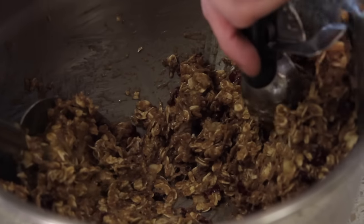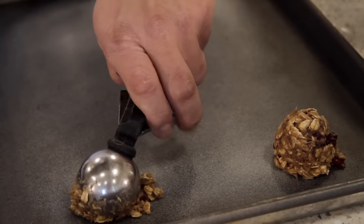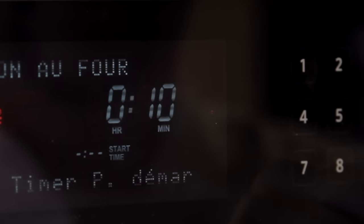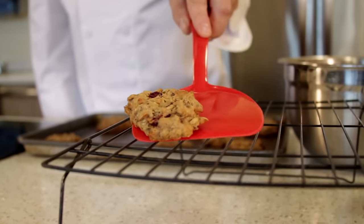Now we're ready to scoop the cookies into heaping two-inch balls and place on the prepared baking sheet. Then we're going to put them in the oven and bake 8 to 10 minutes or until slightly golden on the bottom.